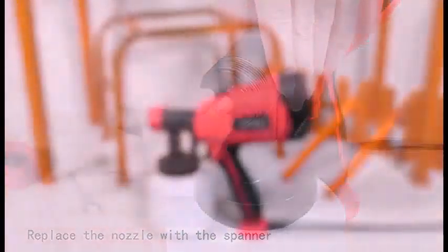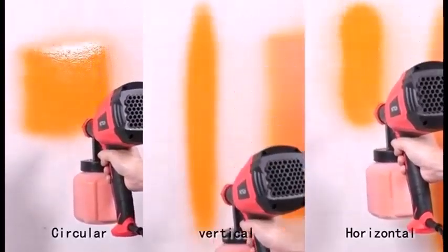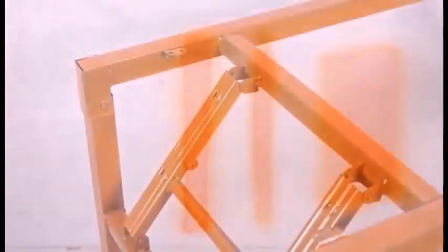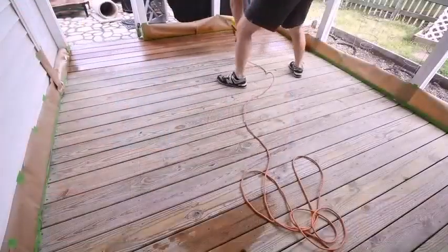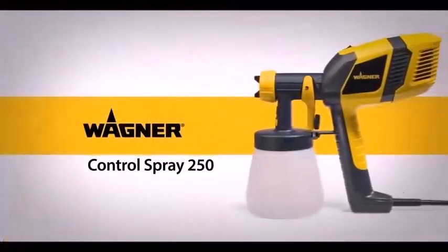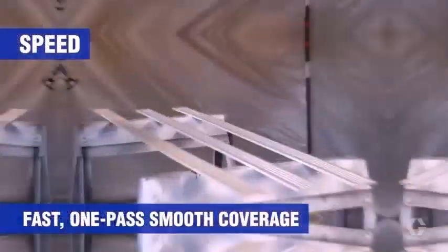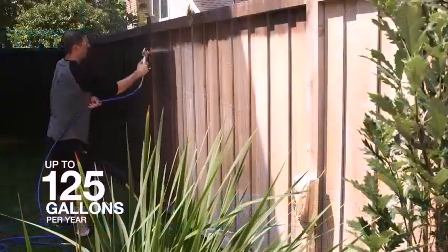The first paint sprayer, invented by Joseph Binks in 1887, was something of an amalgam between an air and airless paint sprayer, because it worked by pressurizing a paint container manually to force materials through the tip of a spray gun. This pressure-pot system is still around today, although pressure is usually supplied by a compressor rather than by hand.